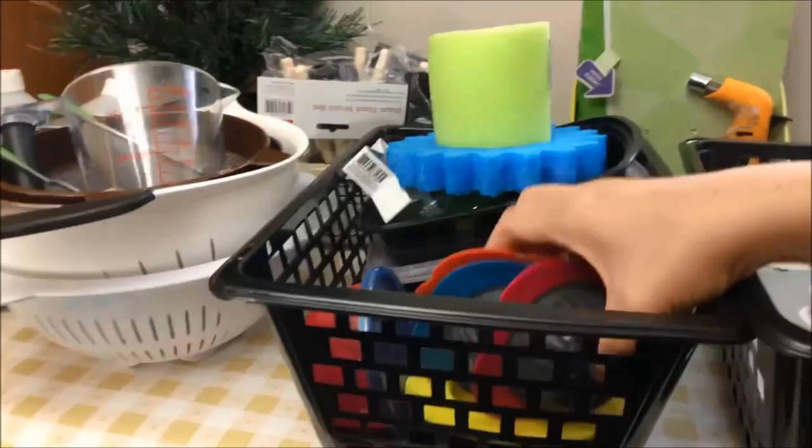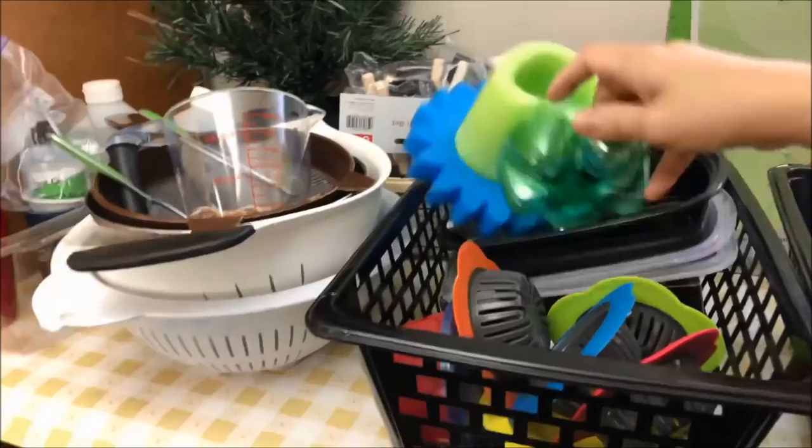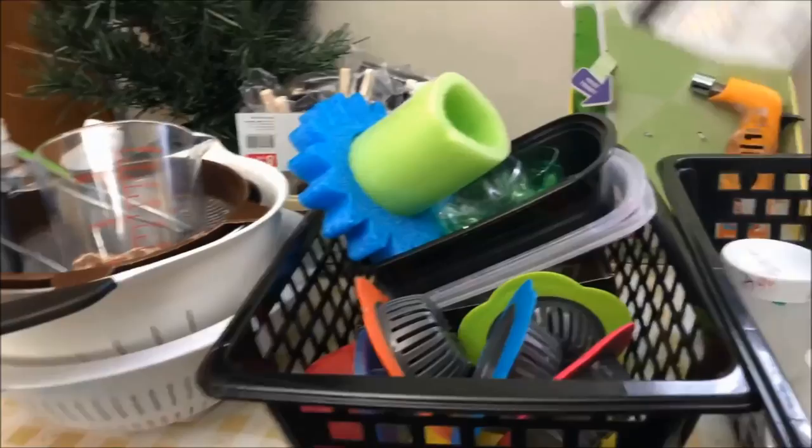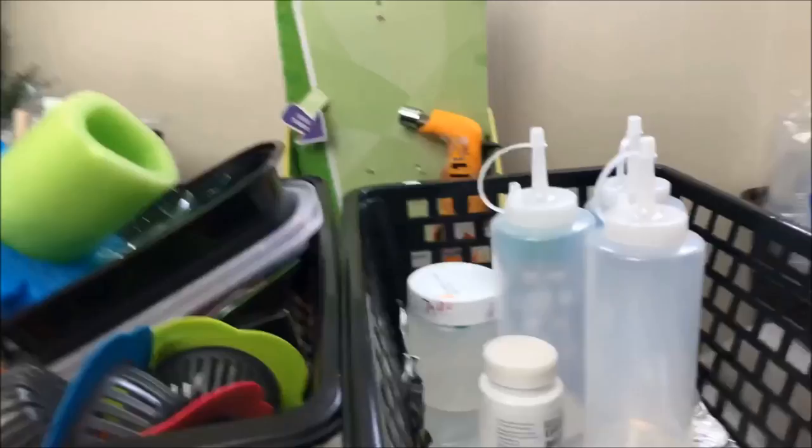I have my plastic sink strainer. This one is from a soda bottle. I also keep some cards that we're not using anymore. I have my air gun — I bought this on Amazon. I use it when I want to create cells. And I have my colander and measuring cup.